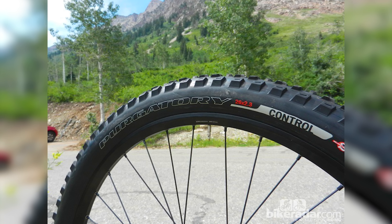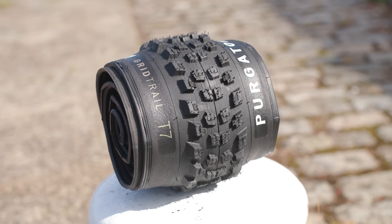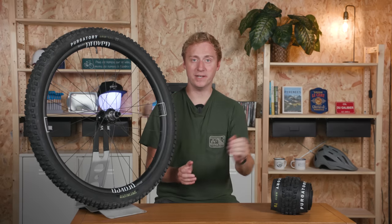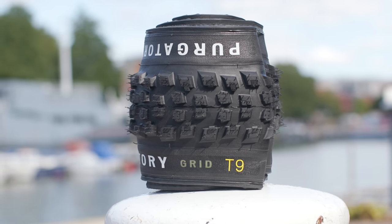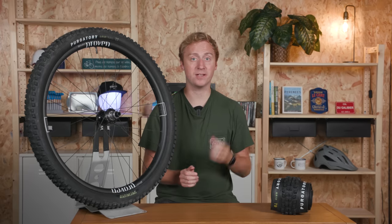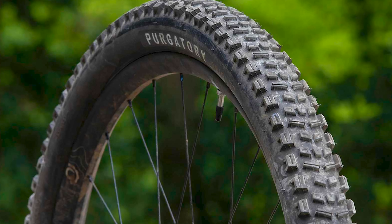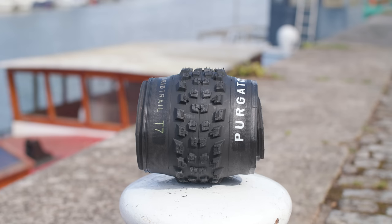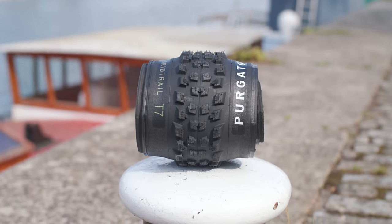The tyre I have here is the recently redesigned Purgatory, which has been in the brand's line-up for over a decade. This latest version makes a big departure from the old tyre. The tread pattern is completely different, moving from a largely paddle-shaped design to a more open square-blocked arrangement. This should make it better at clearing mud and more suited to front or rear use — the old Purgatory was definitely more of a rear-only kind of tyre. The side knobs are also staggered rather than in line, which I'm hoping will give them a nice predictable feel in the bends.